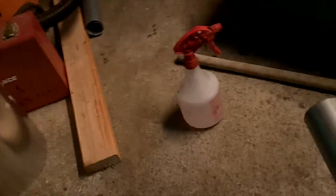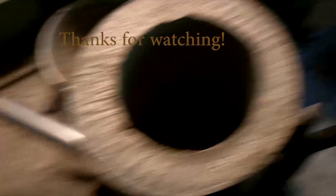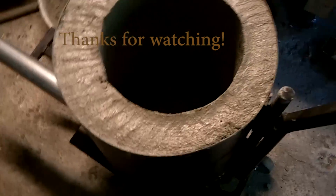I went ahead and put a little bit of water on it with a spray bottle, just a tiny bit to keep the surface wet. Now I'm going to put a bag over it and let it start curing.